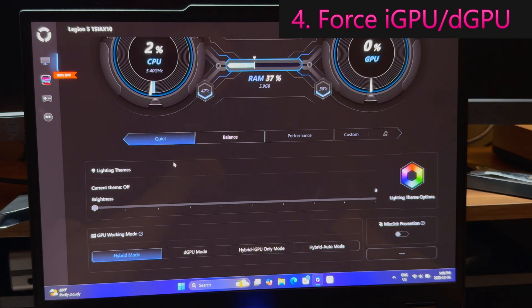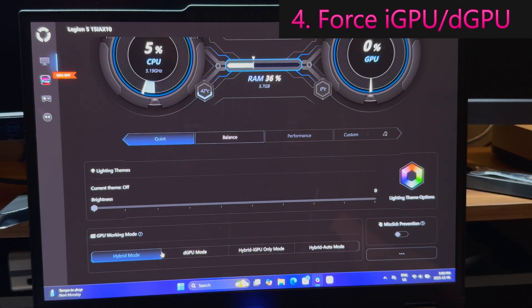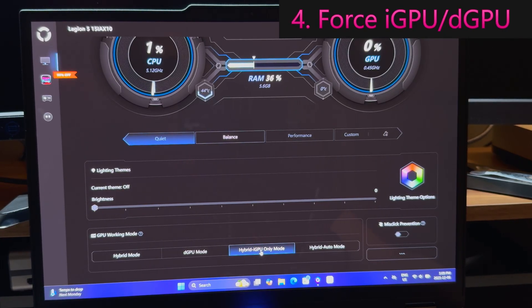On the Legions, you can come into Legion Space. On other laptops like Omen, there's the Omen software - same idea. You have these GPU working modes here. You can just force it off. I 99.9% of the time leave it in hybrid mode, meaning the dedicated graphics can turn on or off depending. And that's where the game mode setting I'm going to show you in a moment is very important. If your laptop supports it, you can come in here and go to hybrid iGPU-only mode, which will literally turn off the NVIDIA graphics - they cannot be turned on. It doesn't matter what Windows is trying to do; they will not turn on. So you're forcing it to stay off, which is a good option for battery life.